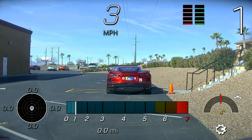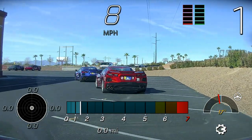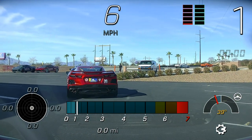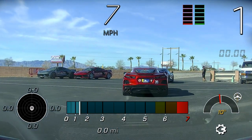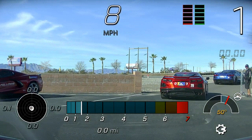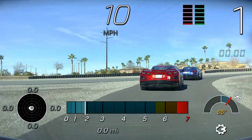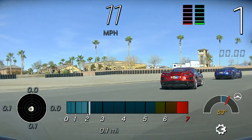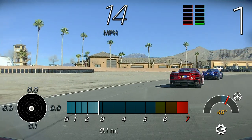All right guys, first track session here this morning. As Chris went over in the classroom, I want to make sure that we are focusing just on the driving line for the most part. I'll cover every aspect of the track — shoot points, car placement, all those different things. Biggest thing I'll ask: just follow me, just like tracks in the snow. I want you guys to place your car wherever I place mine so you can learn the track the easiest way.